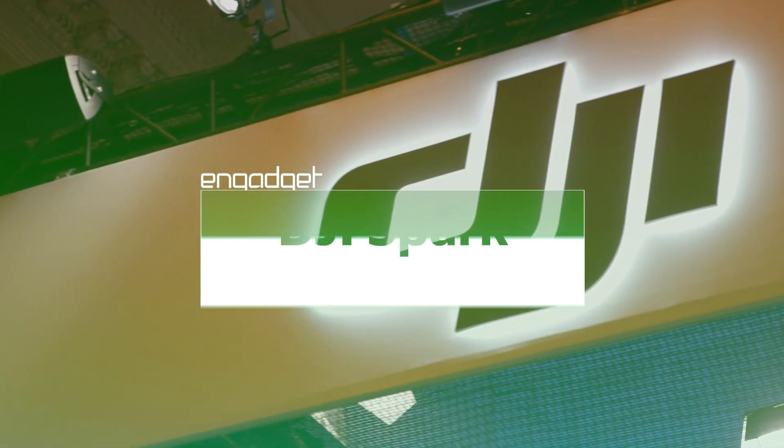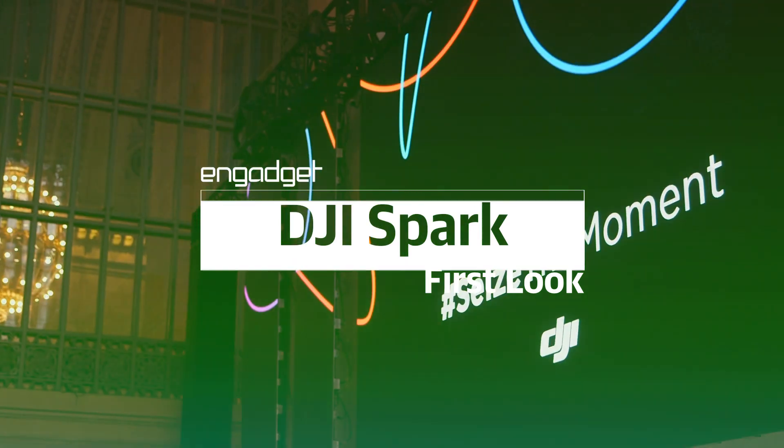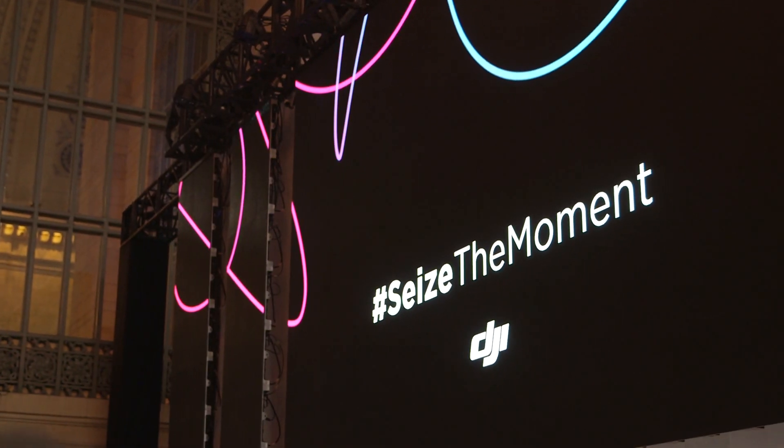Hey, this is Edgar with Engadget and we just got done checking out DJI's new Spark drone. It's the company's smallest and lightest drone to date. The company says this drone is all about simplicity and it wants to make it easy for you to just pick up and start flying right away.